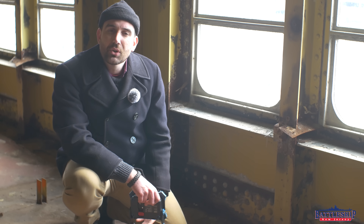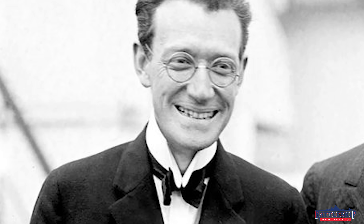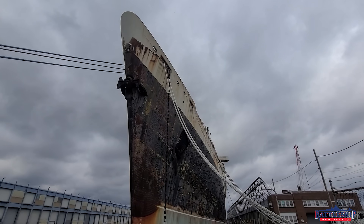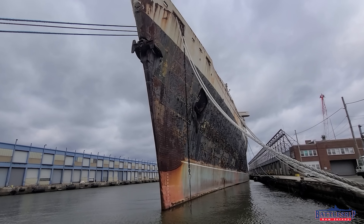So where did these cost and weight savings come from? The designer William Francis Gibbs added an aluminum superstructure, literally bolted on to the rest of the steel ship. Iowa-class battleships and other World War II-era ships don't have anything similar.